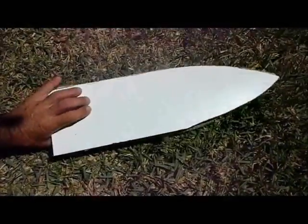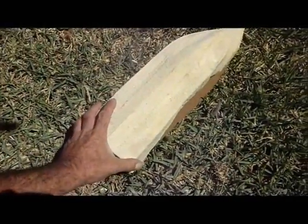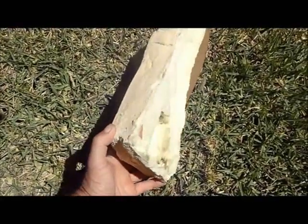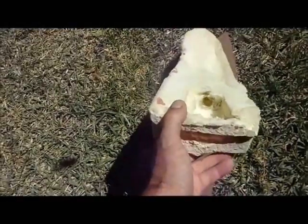However, the next day — this is cheap expanding foam — already the boat has started to distort. This is the SeaRider, the first one.